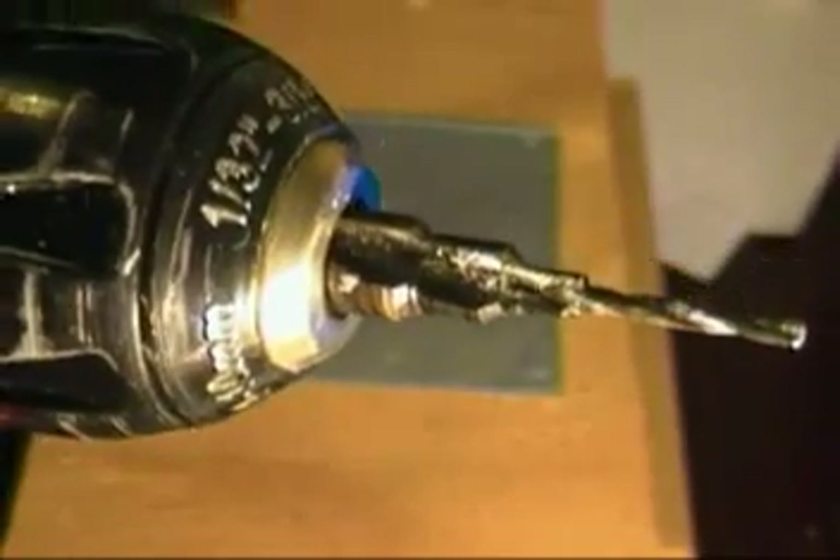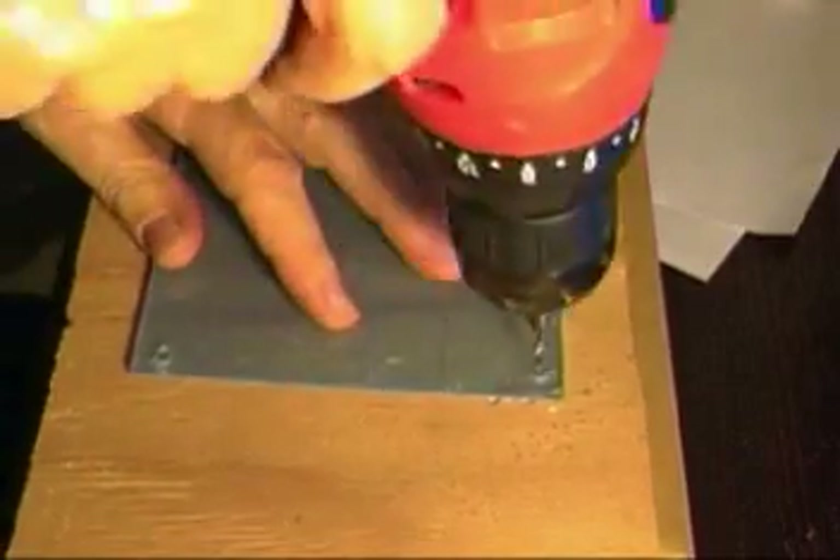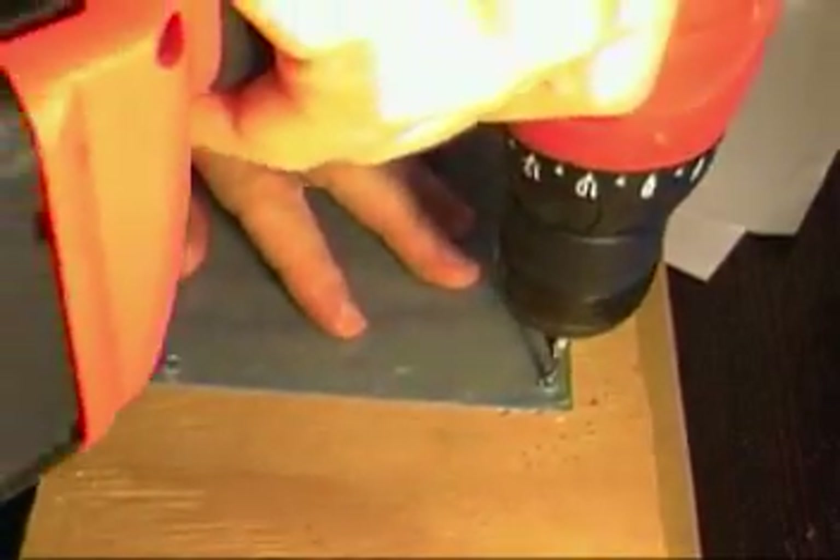So now that the holes are drilled, I'll remove the tape, and I want to do a countersinking bit here so that the screws will be flush and not sticking above. I've got a countersinking bit on there and pushing in gently so that I don't crack the plastic.